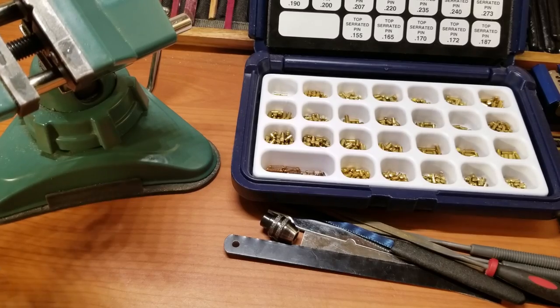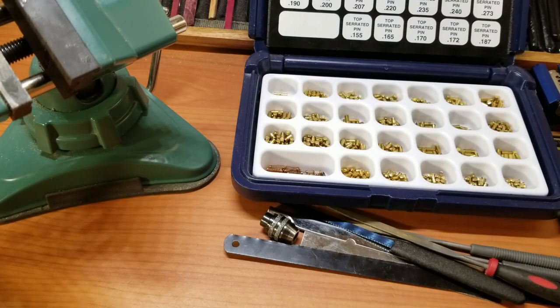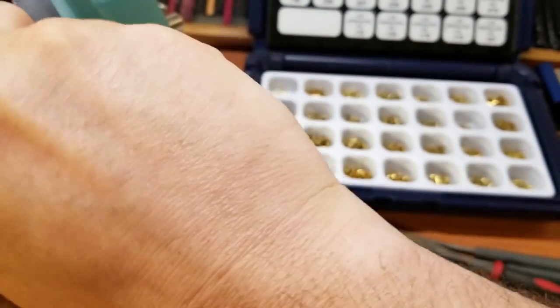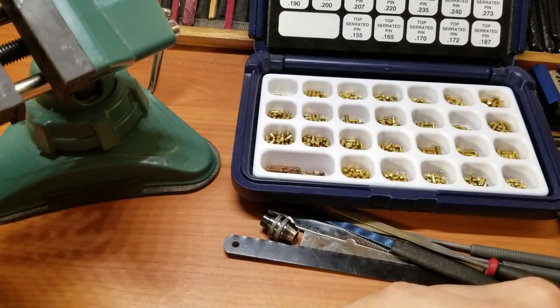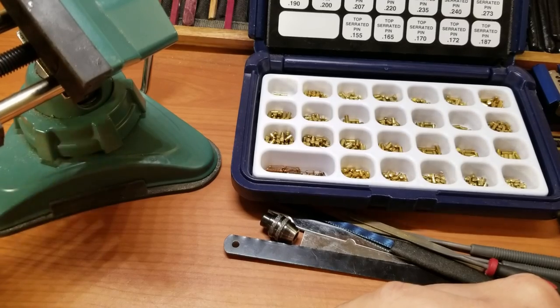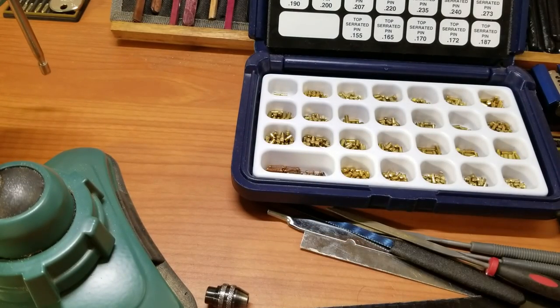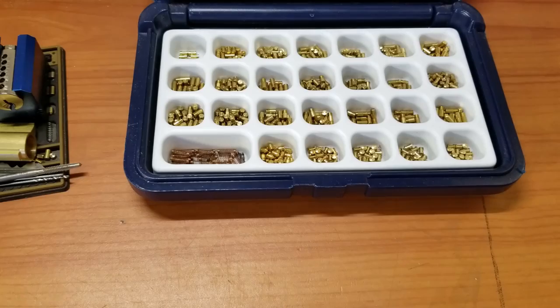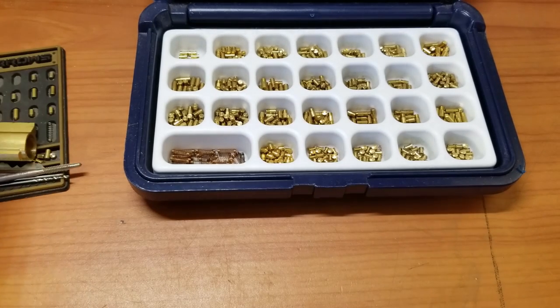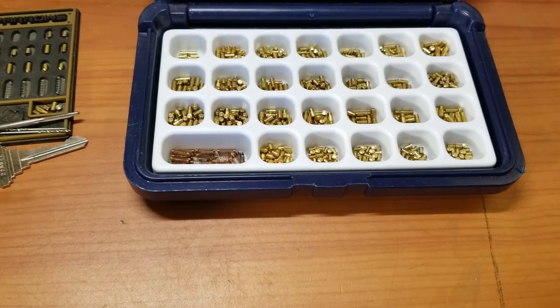I'm not going to say anything's the best, because invariably somebody's going to come up with something better than what I can do, and I am going to learn from that and adjust my methods accordingly. So let's go ahead and bring out this vise far enough to fit the Dremel in it. We're ready to start lathing up some pins — my makeshift pin lathe, which is just a Dremel in a vise.